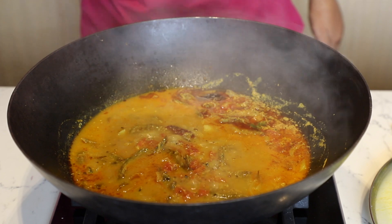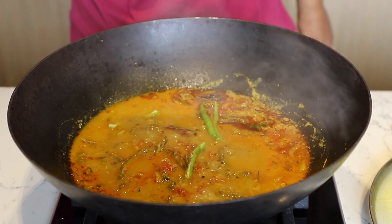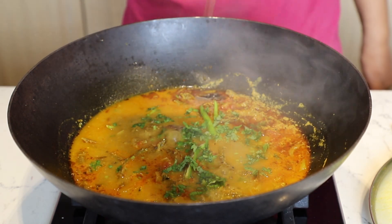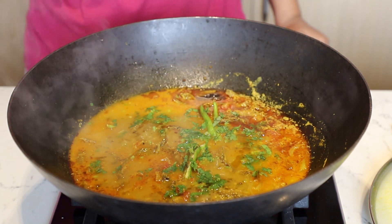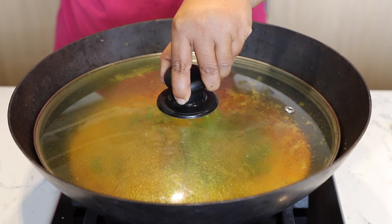Add freshly cut green chilies and garnish with finely chopped coriander leaves. Drizzle 1 tsp of raw mustard oil and switch off the flame.